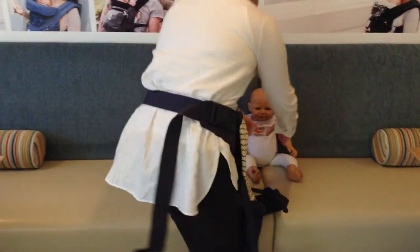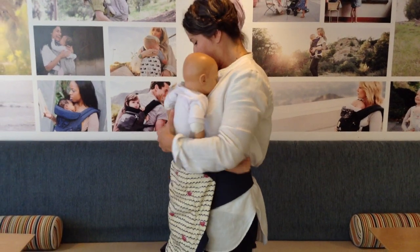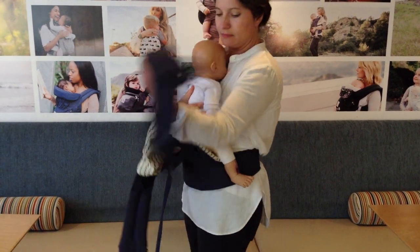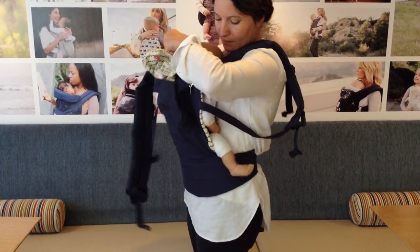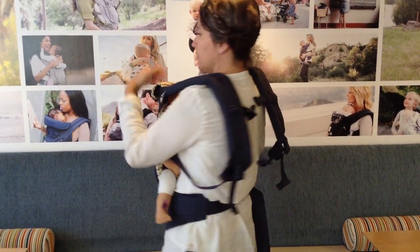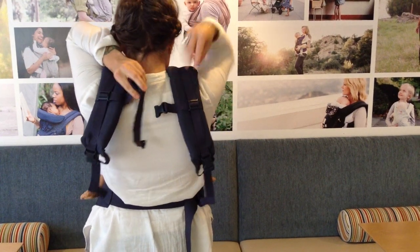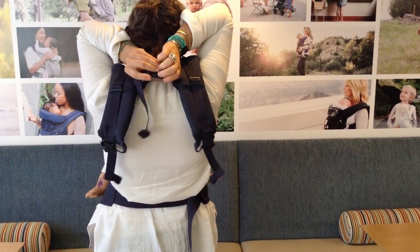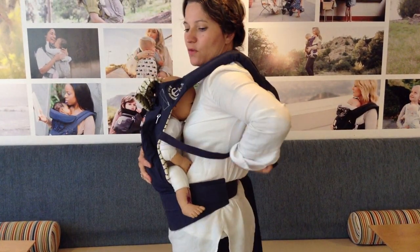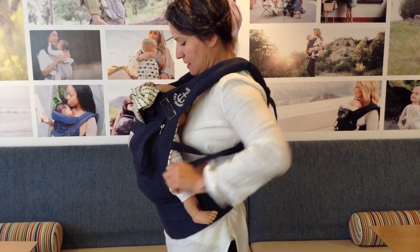Now that we're all loosened, we'll go ahead and get the doll, baby Eli. Let's go ahead and put baby in, making sure that he gets a nice seat. We'll pull up each side — one shoulder strap, the other shoulder strap. Now that the shoulder straps are loose, that allows for the clip to ride up. Go ahead and snap it. And now we can reach for the webbing and tighten it.